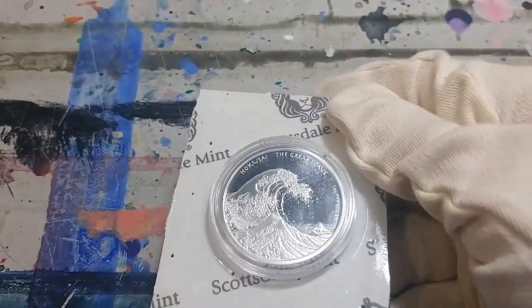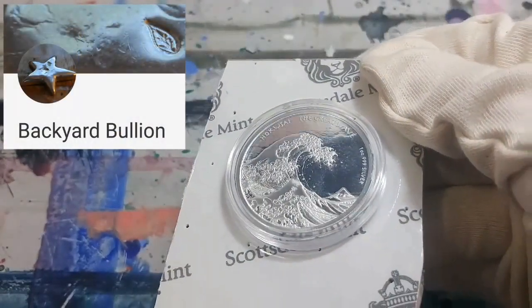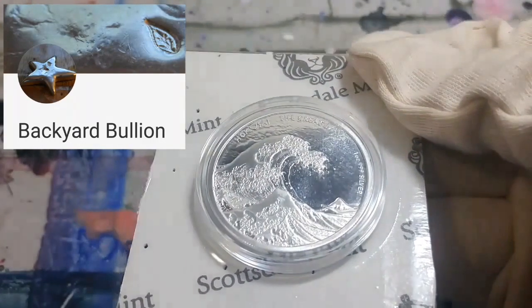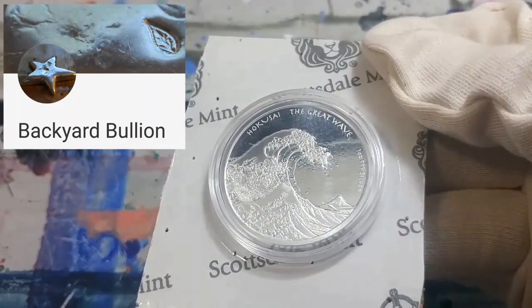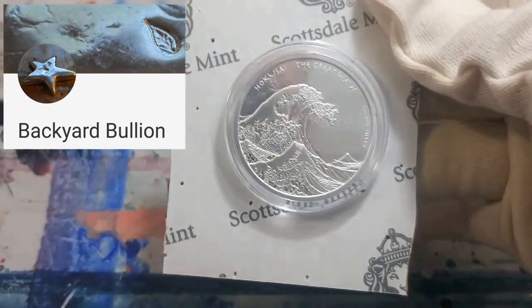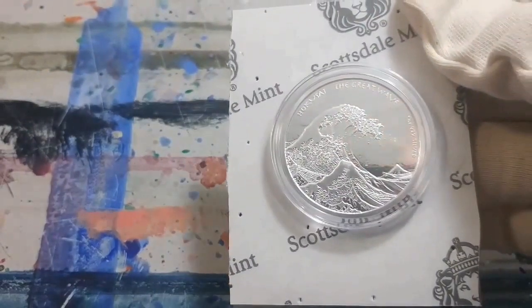I'm going to take this one out on camera — kind of fun. Backyard Bullion just did a really good feature on this coin and mine hadn't come in yet. He put up a nice picture and did a great review of this coin. I'll put the link to his channel below. I haven't opened it right up yet — we're going to do that here in a second. Check out Backyard Bullion's review; it's absolutely wonderful and he says it better than I may even try to.